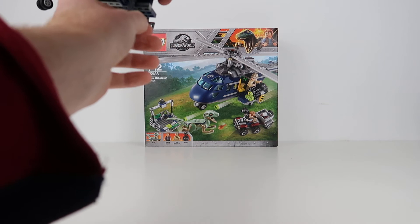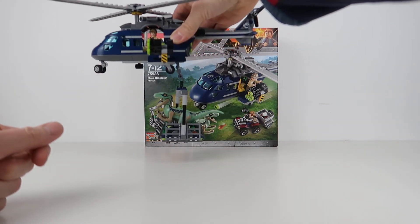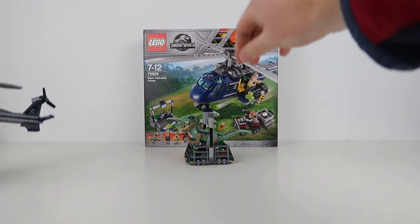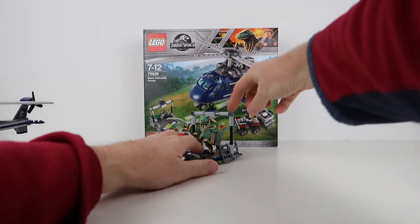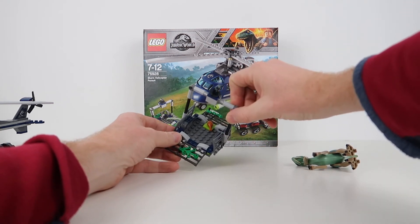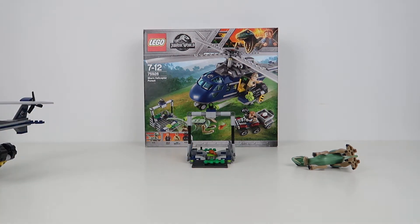Now I'm going to show you one feature — let's drop the hook down and bring in Blue's cage. We've got this great play feature where we can pick up Blue and carry him around. Poor Blue has fallen into their trap, which is a nice little build — kind of like the cattle truck in the cargo train. You've got a chicken bone in there, because apparently that's what captures a raptor. There's also camouflage on the outside of the cage, which is a nice touch. It's a good mixture of Technic and plate build.